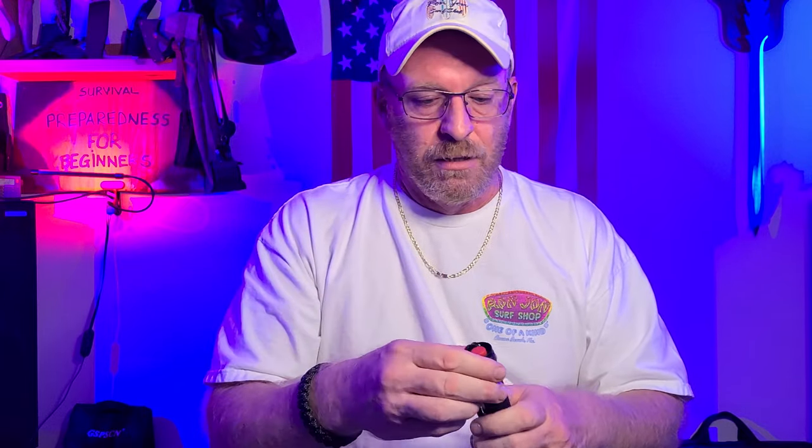Coming soon, I'll be giving away a pair of these flashlights to someone on my channel, so keep watching because I'm going to start doing giveaways on a lot of different products. Did a little extra Christmas shopping this year and you all get the benefit. I'm Survival Preparedness for Beginners — go check this flashlight out on Amazon for $21.99. You just can't go wrong, folks, and I'll catch you all on the flip side.